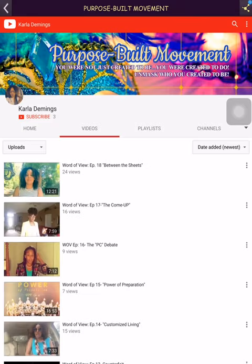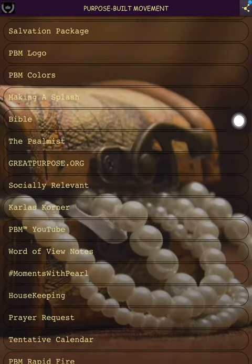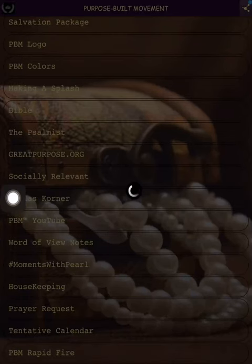The YouTube channel appears in a couple of spots — we'll get back to it since it has its own tab. I might change that — it's kind of doubling up. Then we have 'Carla's Corner,' which is the podcast, and the way it comes up it will immediately start playing.